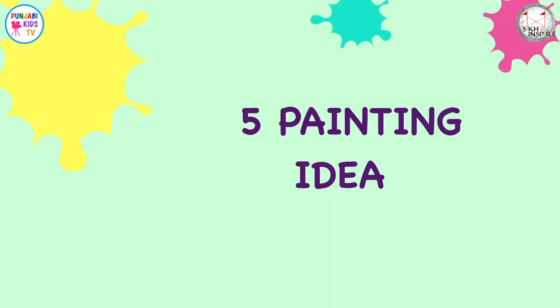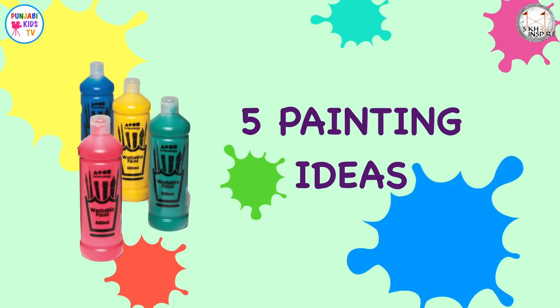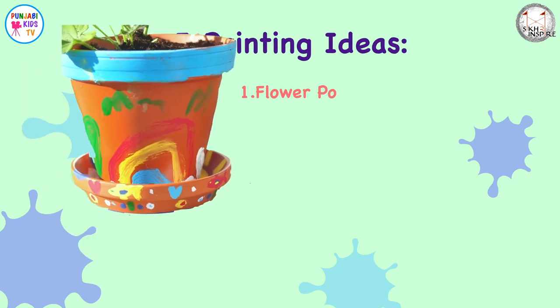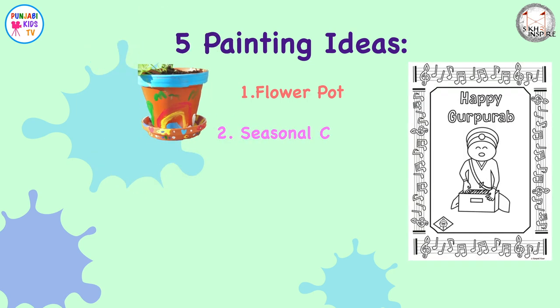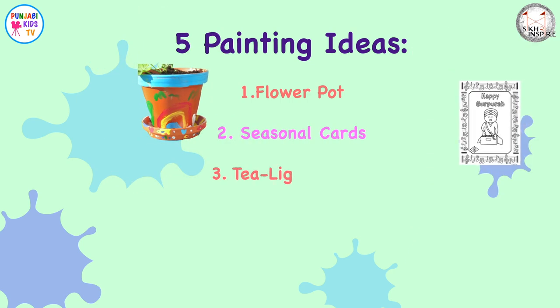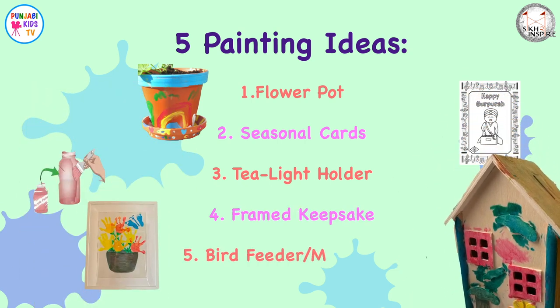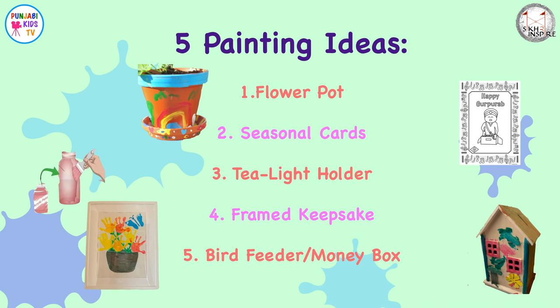Five painting ideas. Number one: a flower pot. Number two: seasonal cards. Number three: a tea light holder. Number four: a framed keepsake. Number five: a bird feeder or money box.